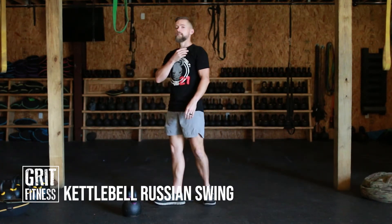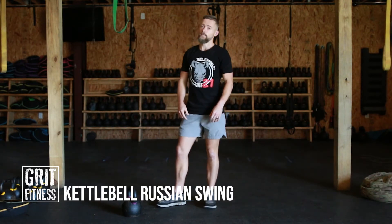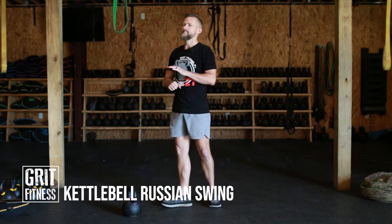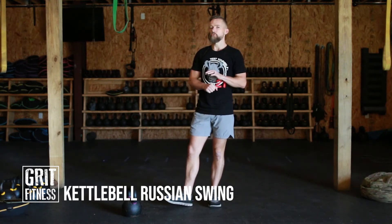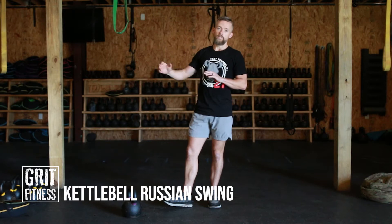Let's talk about the kettlebell Russian swing. This is a hinge movement — a strict hinge focused movement. The key to getting a kettlebell swing of any kind is rhythm. There is a point where you are waiting for the bell, and then there is a point where once the bell is loaded up, you're exploding. So there's a waiting phase and then an explosive phase.